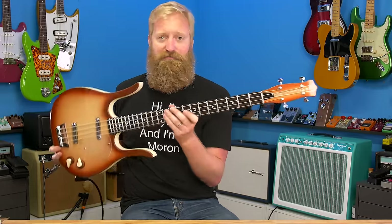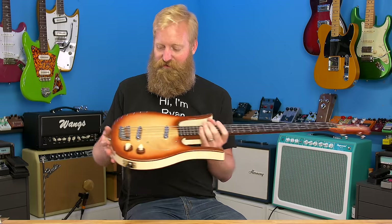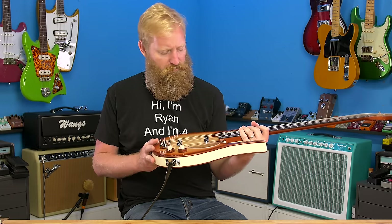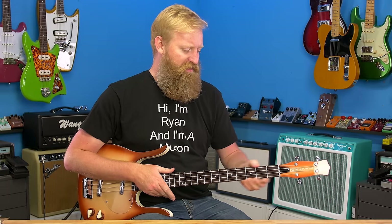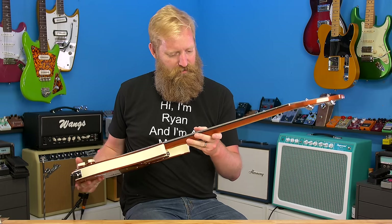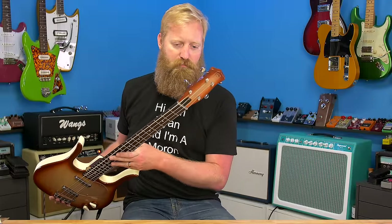We've got the Danelectro Coke bottle headstock and two guitar-style tuners. I've seen people take the Longhorn basses and convert them to baritone by drilling holes for two new tuners, cutting a new nut, and replacing the bridge with a guitar bridge — converting these to six-string baritones, which seems like a fun project. The frets feel comfortable but not incredible — I could probably clean those up a bit with a StewMac file. They feel exactly like what I'd expect from a Danelectro.